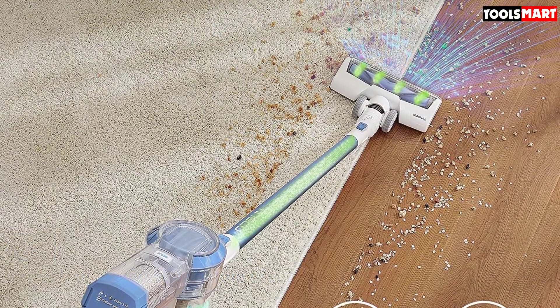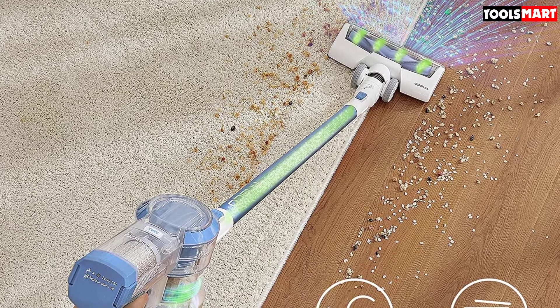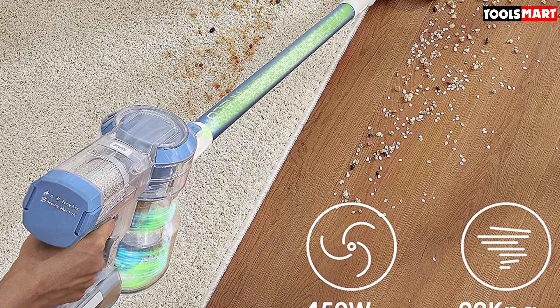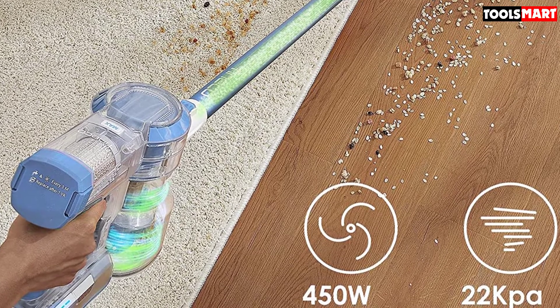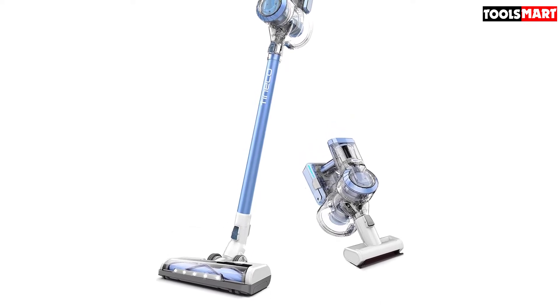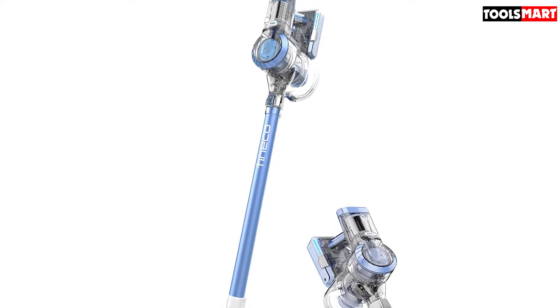To let you take its performance to a new level, the A11 provides a large number of attachments. Apart from the usual dusting brush and crevice tool, you also get a flexible extension hose and a hair cleaning tool. A spare pre-filter is also provided in the package. On the flip side, the capacity of this model's dirt cup is nothing to be proud of — other cordless models can hold more dirt, meaning you have to make more mid-cleaning stops to empty the cup.